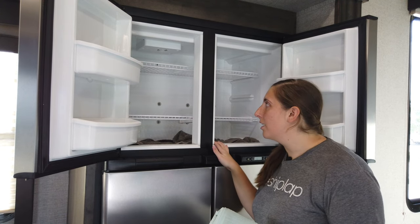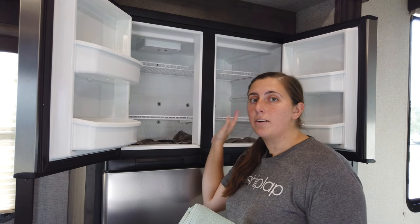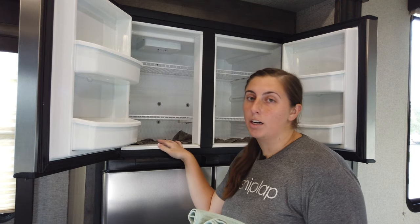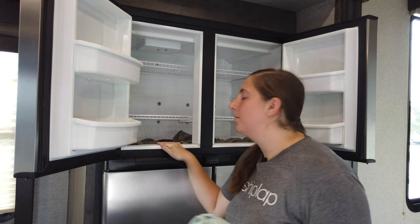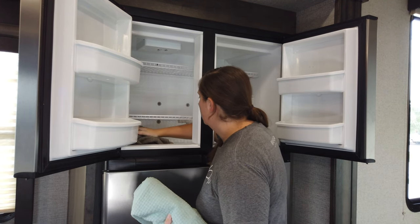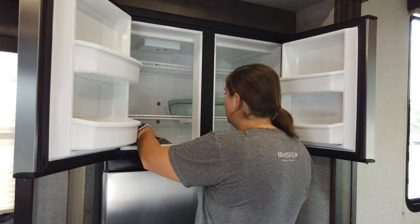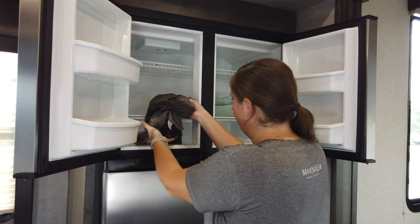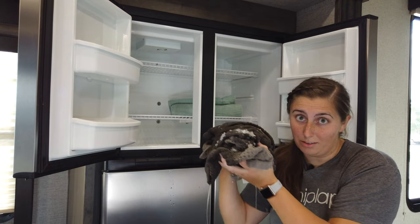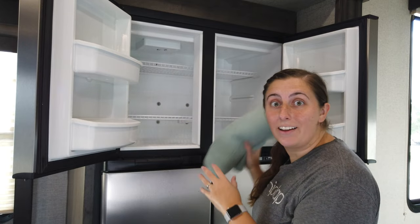Alright, so it looks like we've got all the ice off of the back wall now. Our next step is going to be making sure we get everything as dry as possible in here because, remember, any moisture that's left in here is going to turn back into ice. This is the first towel that I stuck in here — you can see it's soaking wet. Like I said, you're going to need a lot of towels.